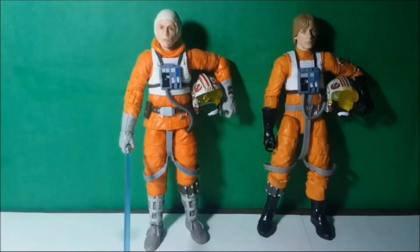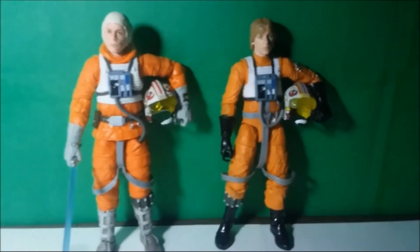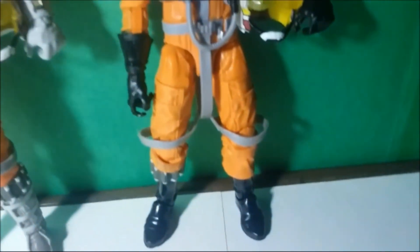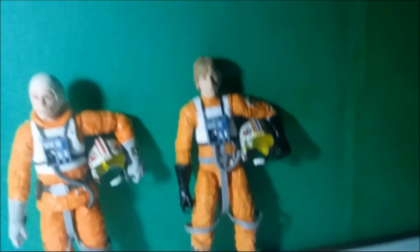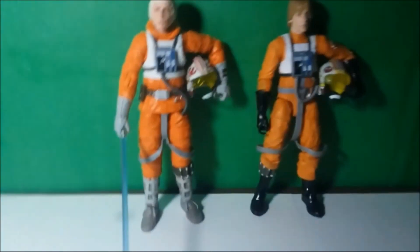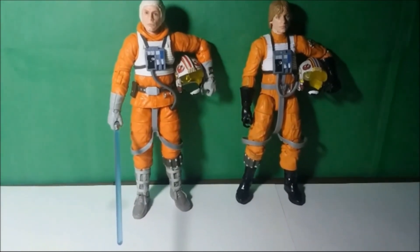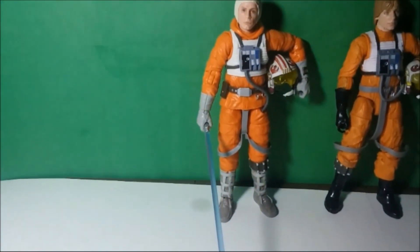I feel like the Snowspeeder Luke has a little bit of height on the other one. Then again with this body that we're seeing here with the Pilot Luke, I think it's the same body that's used for all the other rebellion pilots — not really gonna hold that against him. In terms of the overall aesthetic, I like this Snowspeeder Luke a little bit better.